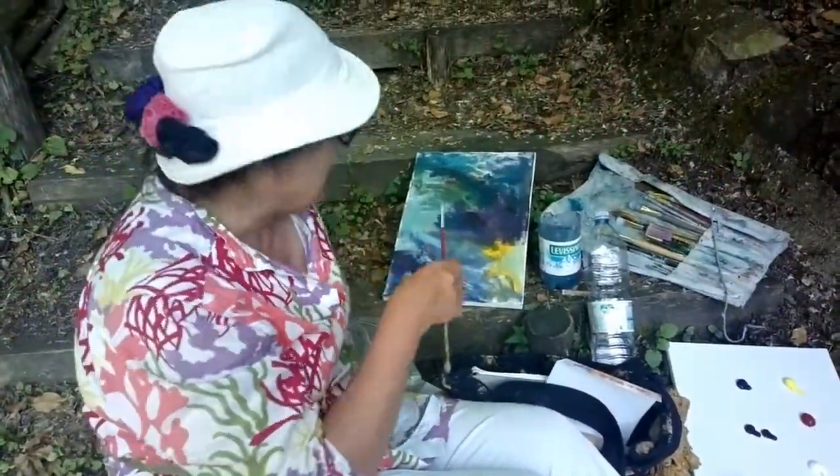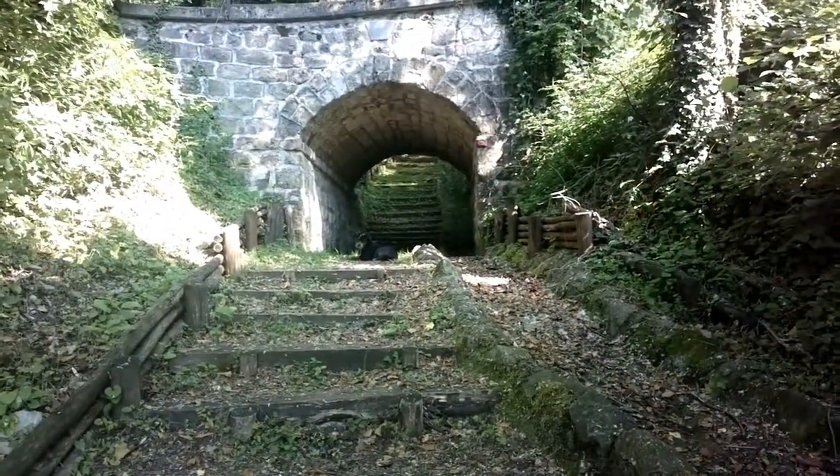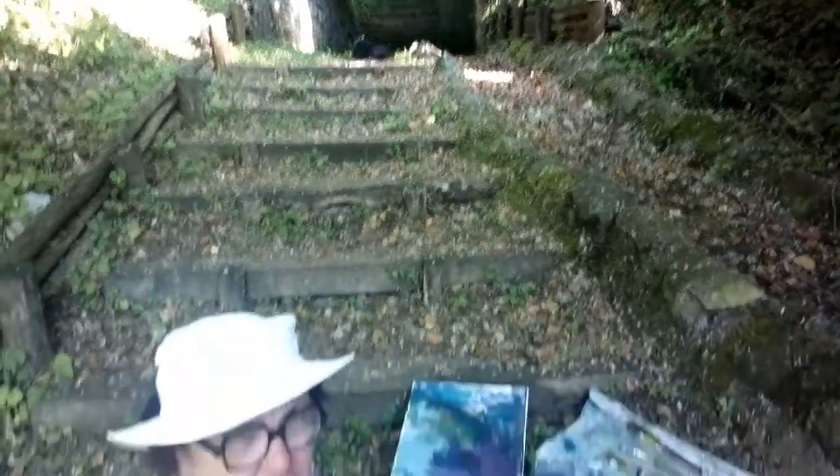I wanted to tell you that I found my perfect spot here. I'm going to be painting the arch here and a little bit above. I wanted to show you my palette.